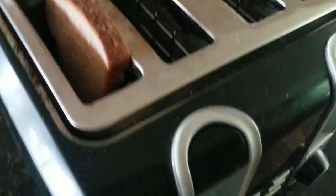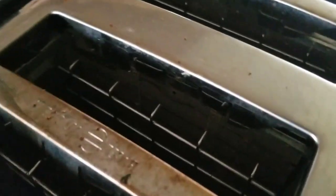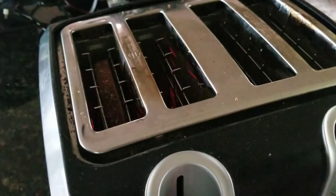So how does a toaster work? Well, you put your bread in, obviously, and then you push down. But what does pushing down do? It pushes in these two metal clamps and just clamps on the bread. Outside of those metal clamps, there are these metal wires. Since metal is a good conductor of heat, they can heat up to very high temperatures. While your toaster is toasting, the wires heat up and cool themselves off until the toaster is done and it pops up.